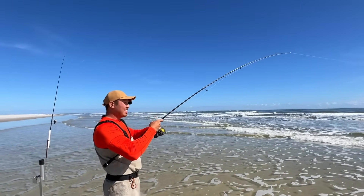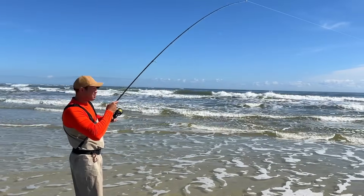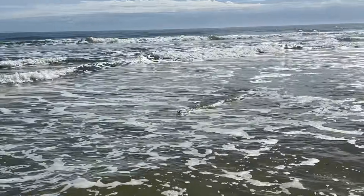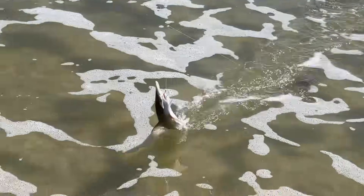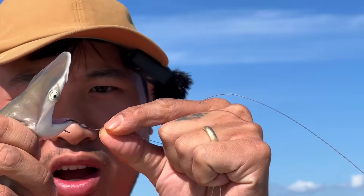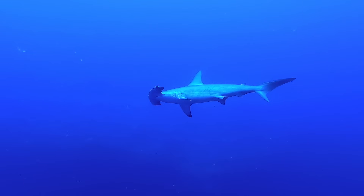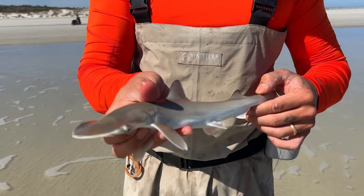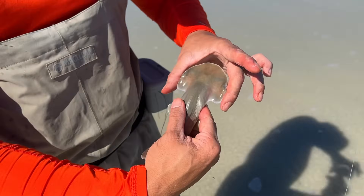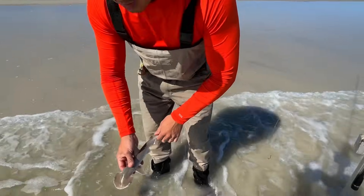We've got something on — I'm hoping it's a dinner fish. If I can catch four or five big whiting, I'm happy. I see what it is — it's a little shark. Not what I want, but it got close; it could have bitten this off really easily. This is a bonnethead shark — not to be mistaken for a hammerhead shark. A lot of amateur people think it would be a hammerhead, but you can tell it's different because look at the head shape — it's kind of a shovel head, not flat.